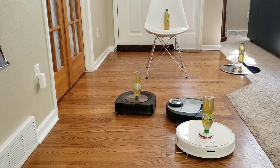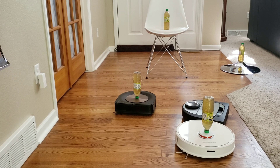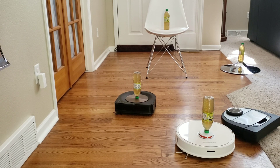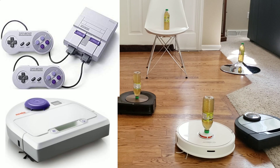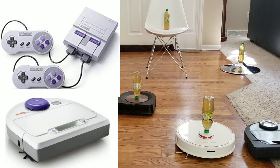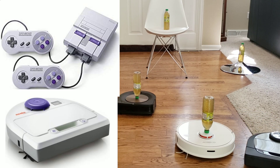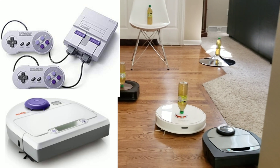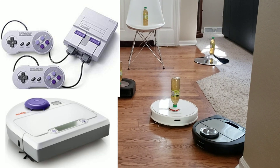Just to give a little history of my background, I have owned an older generation Neato — it was like the Neato BotVac 80. It looks like an old SNES console. It had a cool gray and purple paint scheme. I really loved that color combination. I wish they kind of stuck with it — it gave the robot a unique look.